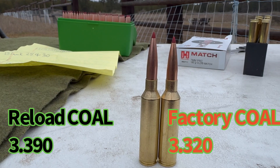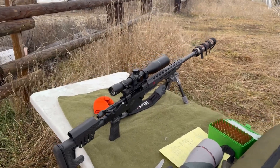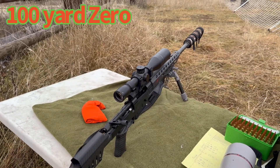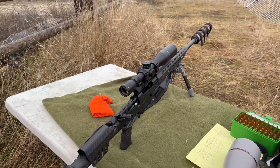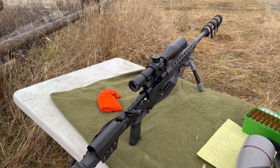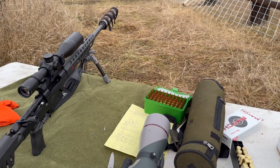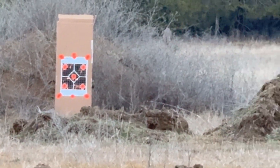I never actually zeroed this rifle before, so I got it zeroed in with factory ammo — within about a third of an MOA. Now we'll move on to shooting the reloads. Alright, just finished shooting.